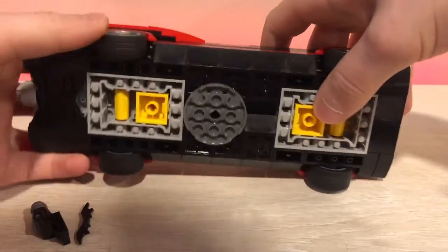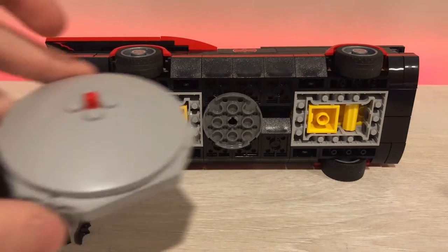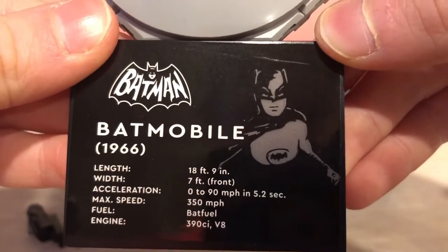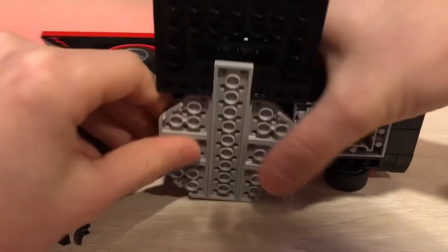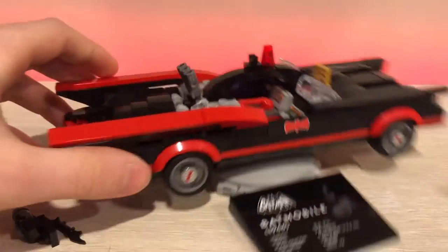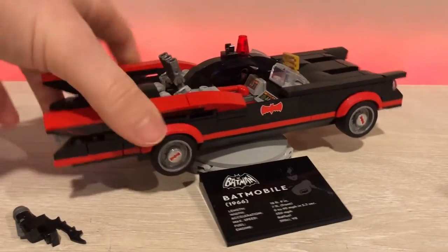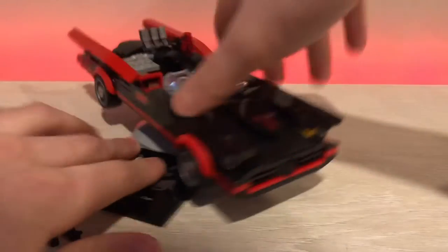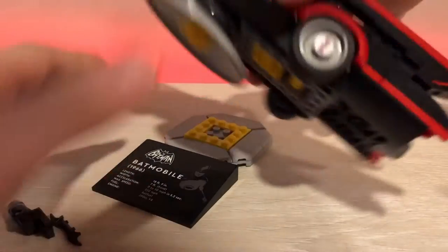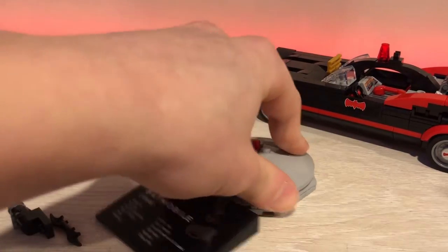Earlier I was talking about the stand. You can actually connect the stand, which has information on Batman. I don't like the stand though — it sticks out on top of the ground way too much. Some people like it, and you can spin it, but it always falls off. I think it's fragile.